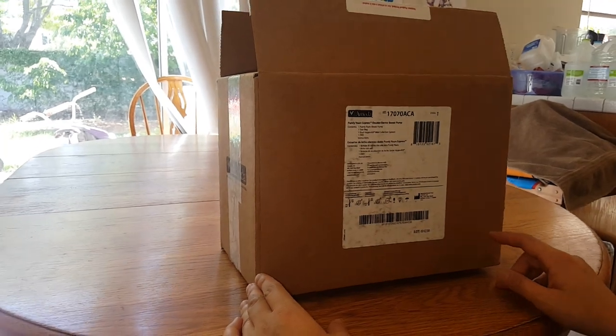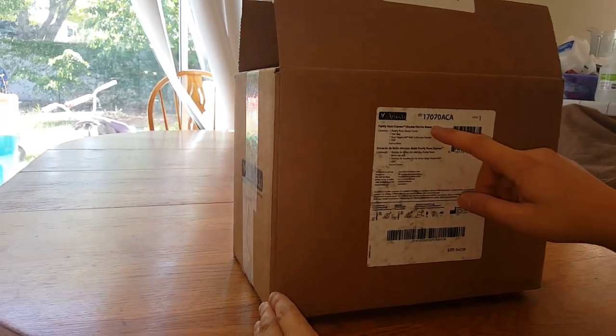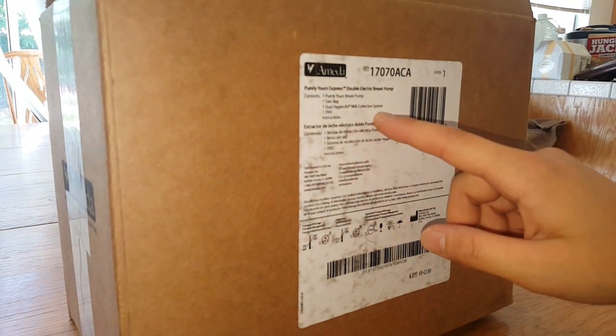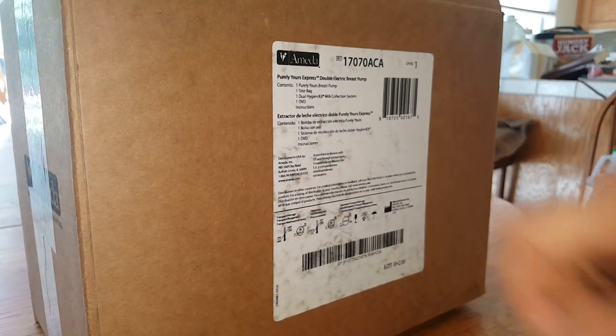Here are the contents. We have one Purely Yours Breast Pump, a tote bag, a dual hygienic kit, a milk collection system, and a DVD for instructions.